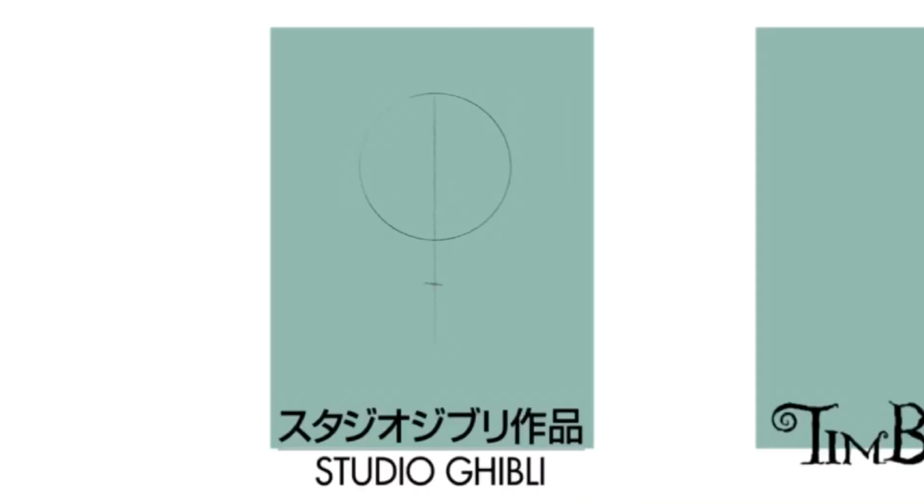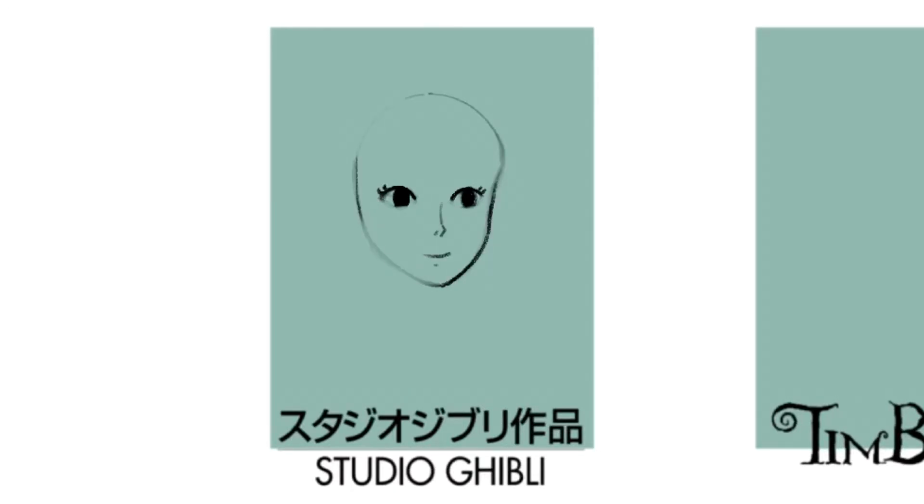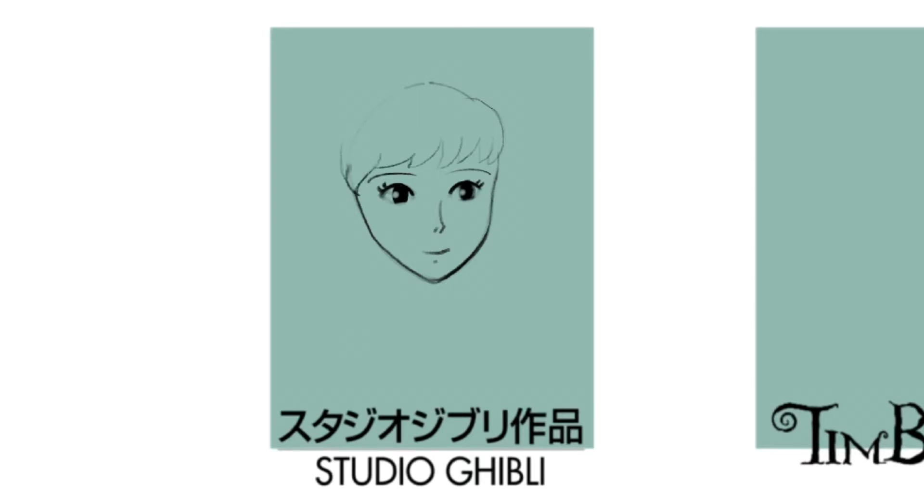Next I did Studio Ghibli. I really love it, like most people. I think my favorite one is Kiki's Delivery Service — that one's just super cute. So in this one, the line work again was really simple, which was nice, and I just used the same colors I had been using. You'll watch me struggle a little bit with this face shape. It was kind of hard to figure out, but I got there eventually. I also completely changed the hair multiple times because I couldn't figure out what to do for it, but I figured it out.